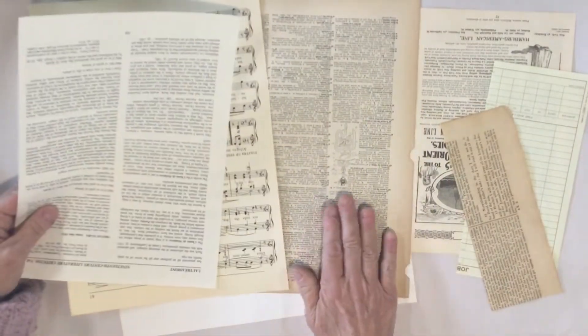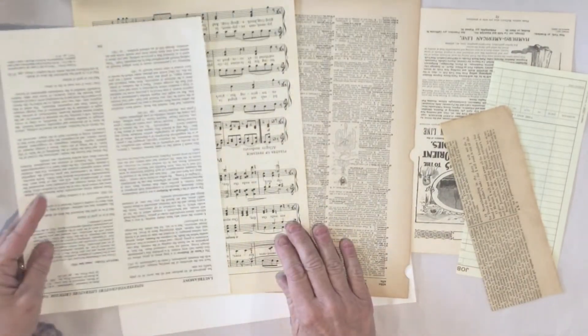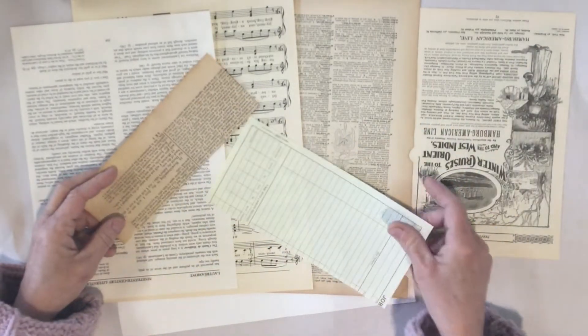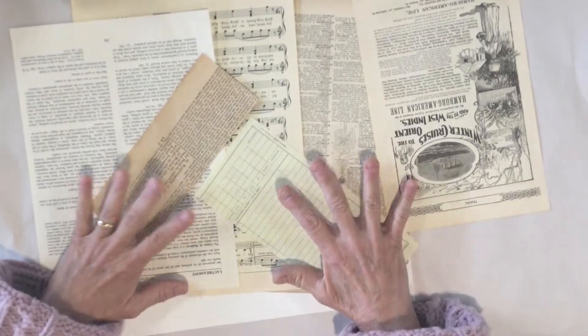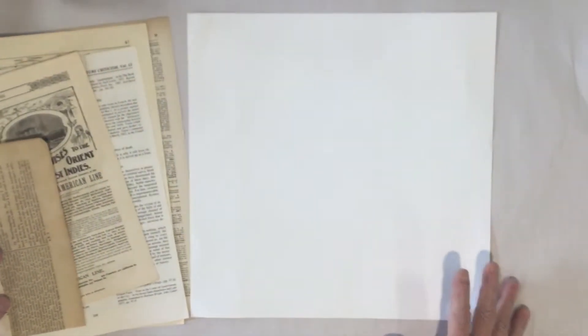I wanted to do this a little more vintage, so I have a piece of dictionary paper, a piece of music paper, and book paper. All the colors are just a little bit off — this is from an old book, and this is a ledger page. We're going to use these to start with a neutral color for your base, because you can add as much or as little to it.